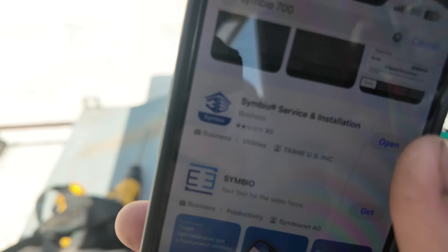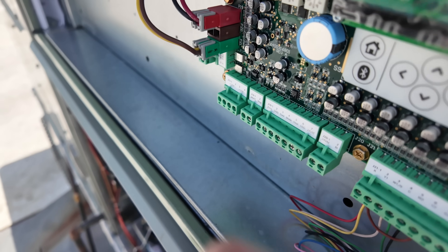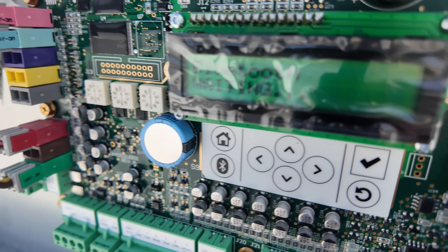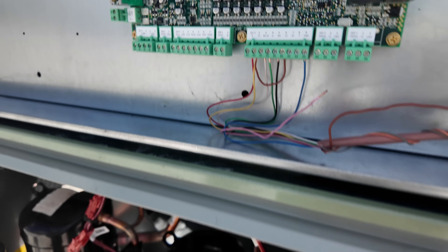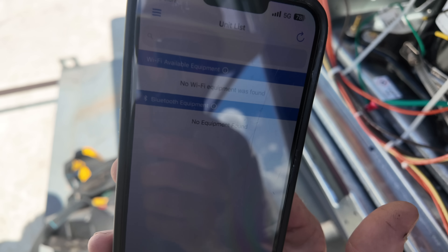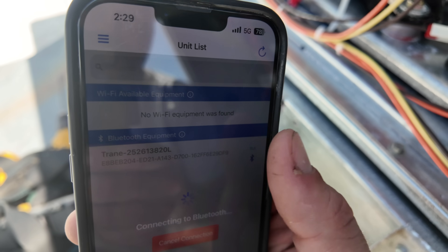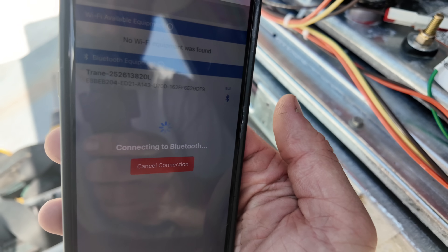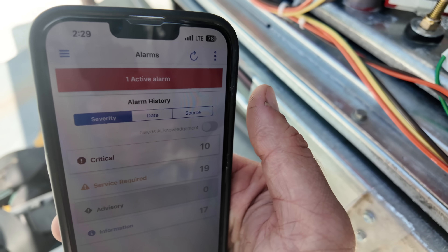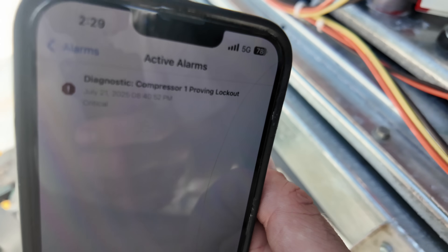Here's the Symbio app and we're going to log in. I'm going to go up here to the board and you can see there's a Bluetooth button. Click the Bluetooth button — it's going to say waiting. Right now it says no Wi-Fi equipment was found but it's going to pop up. Let's click on it. Connecting to Bluetooth. I want you guys to see this code before we begin: one active alarm. Let's click the active alarm.